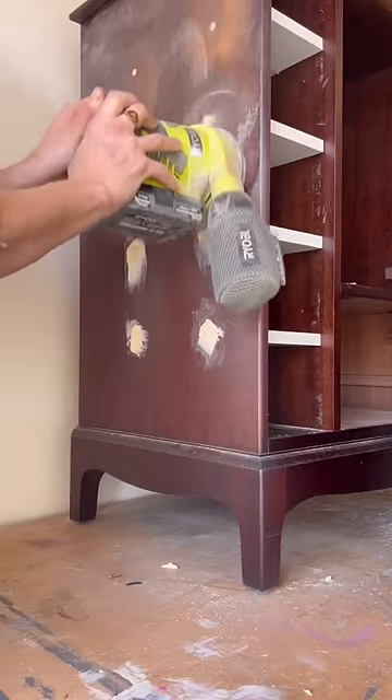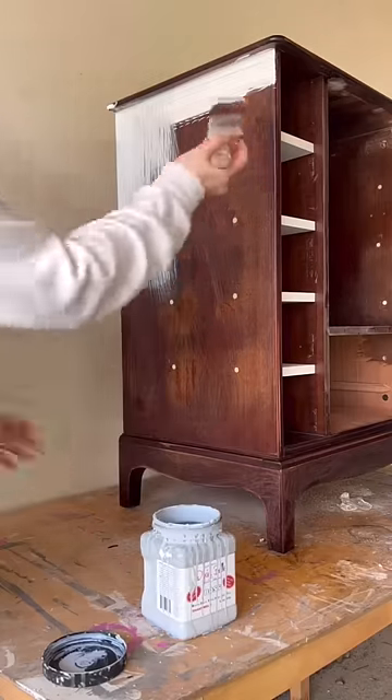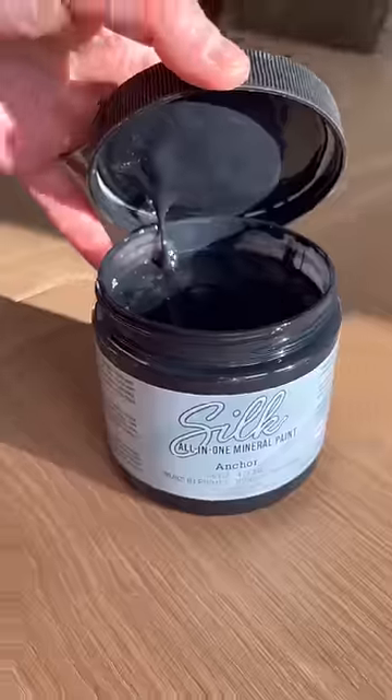I filled all my holes with wood filler, sanded down, and then primed the whole piece with some Dixie Belle Boss. I love this primer.